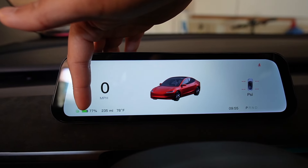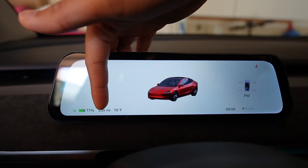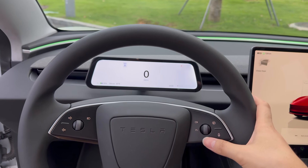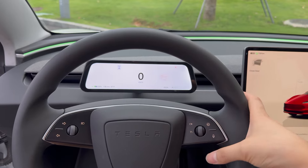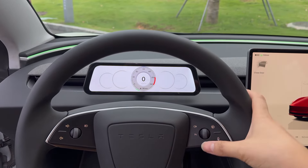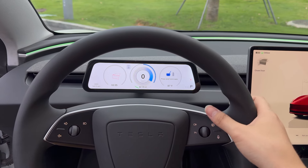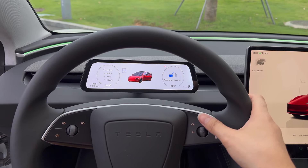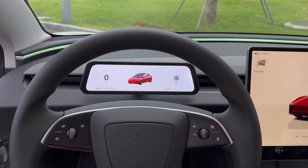On the left-hand side you have your battery status, your range in miles, and your temperature. Now you can scroll and change the UI using the scroll wheel on your steering wheel. Just scroll quickly and you can change between five different UIs on this display. Then go back to the main UI.